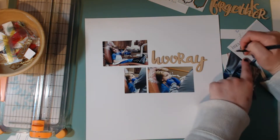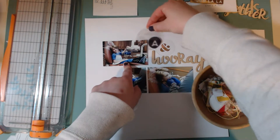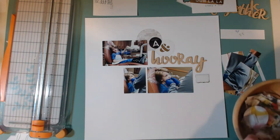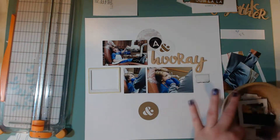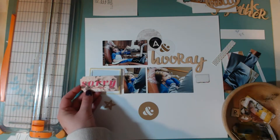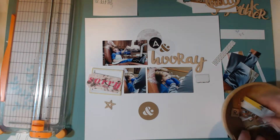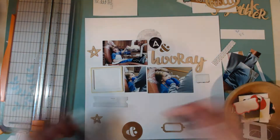I'm placing the photos on the layout. Here I'm writing out the title I came up with, which was 'Hooray He Did It.' At first I was thinking it would be 'Big Boy Moments' or 'Being Brave' or something like that, but I'm using my February Hip Kits kit and I saw that the word 'hooray' was part of it, so I decided to change the title and have 'hooray' be part of it.